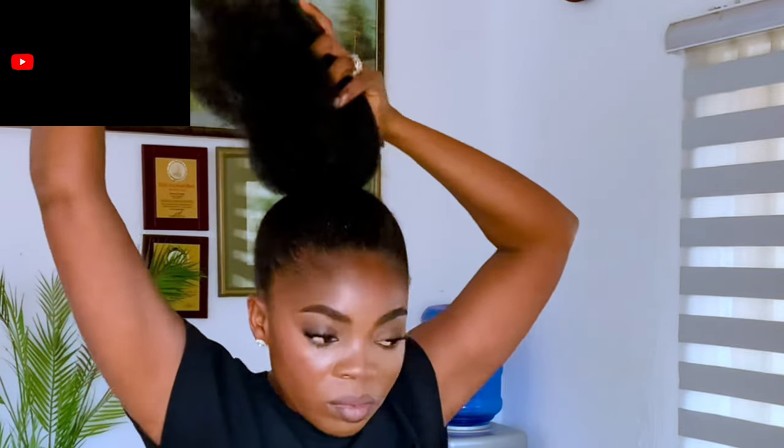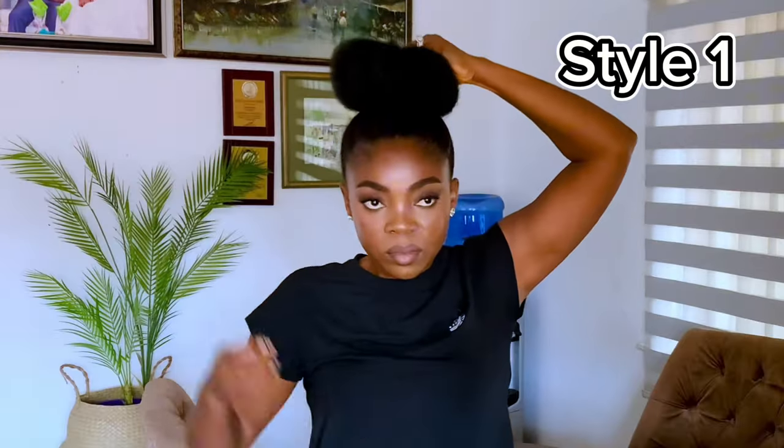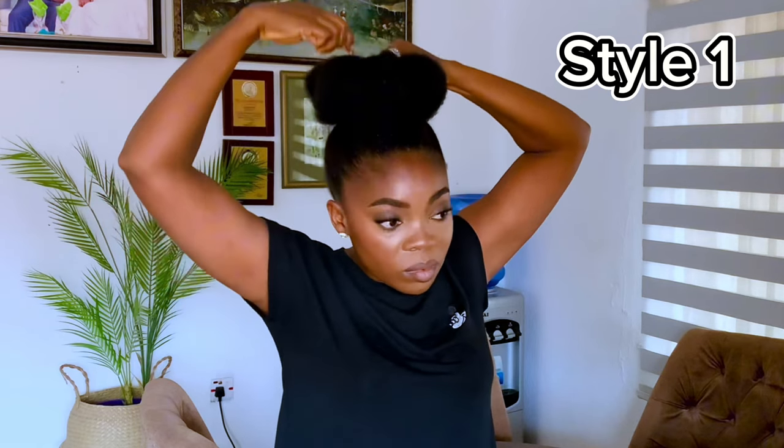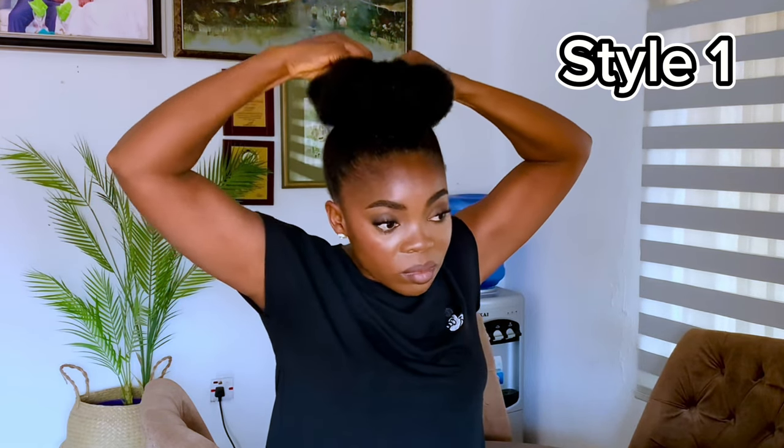Now guys, look at my hair — I just grew my hair in one minute, can you beat that? This is the actual aim, this is why I did this. With this I can style my hair in whatever way I want.